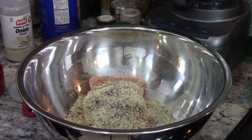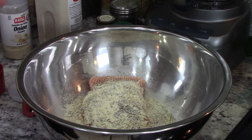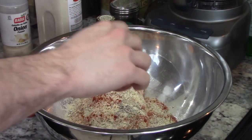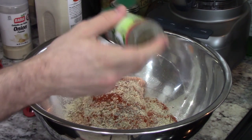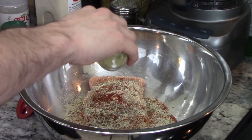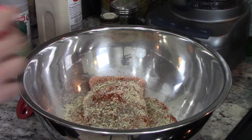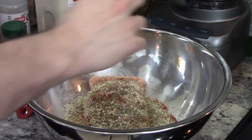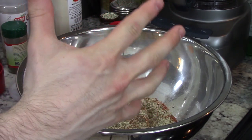We're going to add paprika — smoked if you have it. And then we're going to add some herbs. I ground these up myself. We're going to add some thyme, some rosemary, and some sage. Now, sage goes really well with turkey, but if you're not careful — sage is strong, I'll just put it that way. Now we need to mix this, and there's only one tool for the job: a clean hand. Let's go.